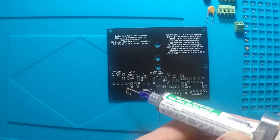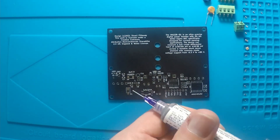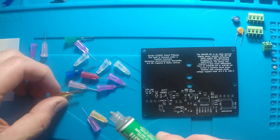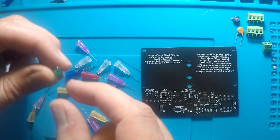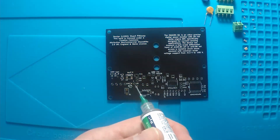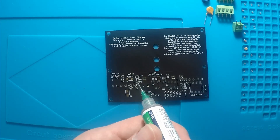Quite soon the nozzle jammed, so I swapped out for a larger size — and that was my first mistake. After that I ended up placing way too much solder on the board. This is also lead-free solder, which I really don't like. So time for a montage of me making a mess of the board and smearing solder paste everywhere.